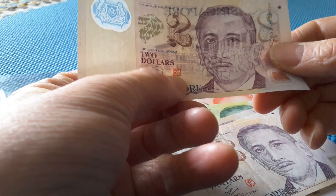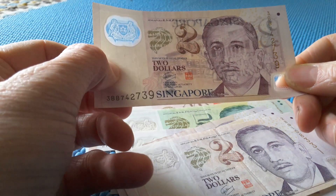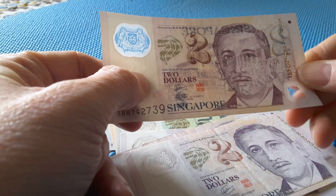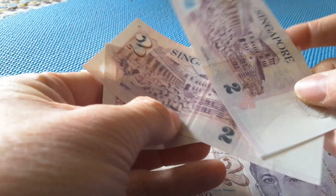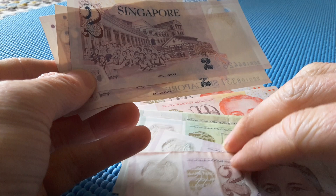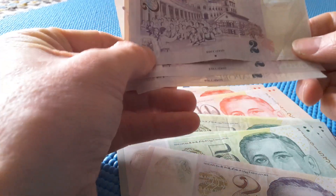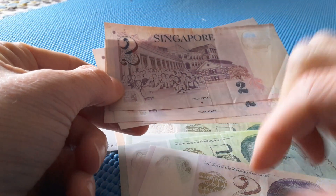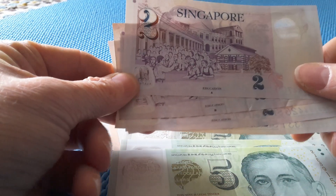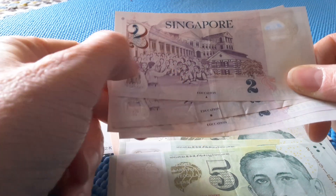It also has a seal that Chinese government officials used to use. It says this is legal tender for two dollars in Singapore. On the reverse we have education. Some of these notes have nothing underneath the education image — those were issued before 2007. This one has a square at the bottom, so this is actually a 2007 note. You get different types of symbols — this one has a triangle, so that's 2009.